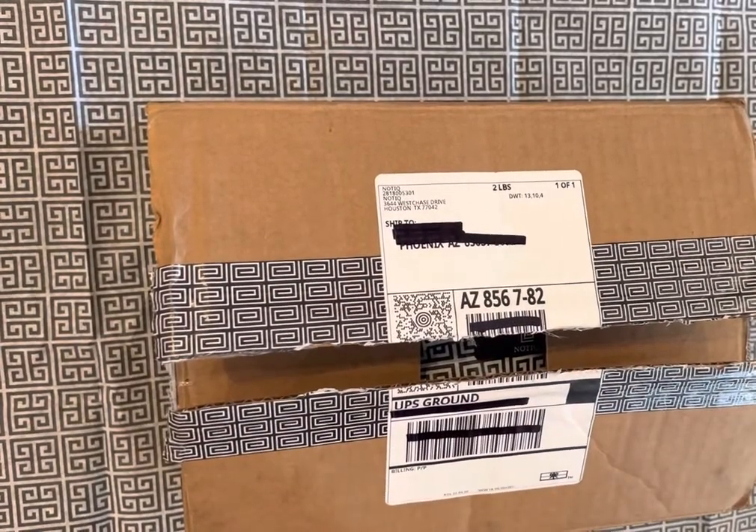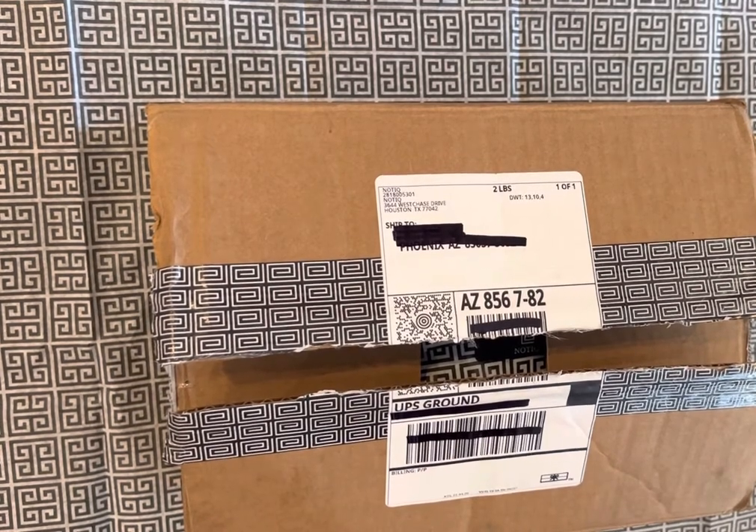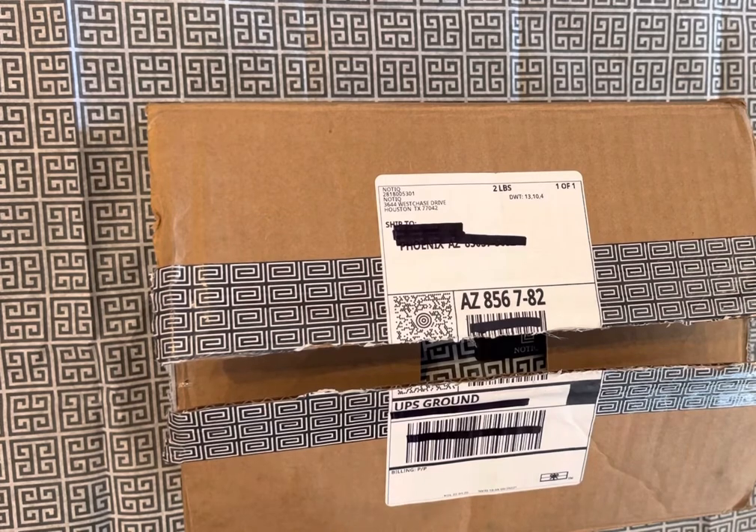Hi everyone, it's Business Beauty Kayla. I'm super excited to share with you today my latest order from Nautique — it is the Lush Saffiano pencil case in the standard size.